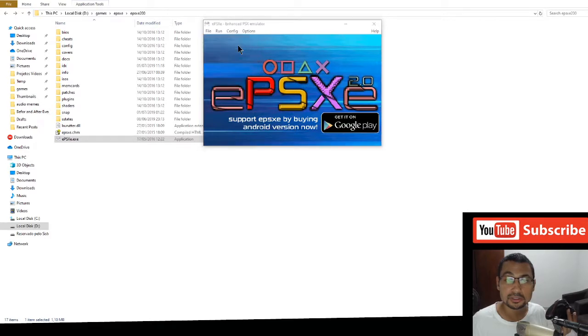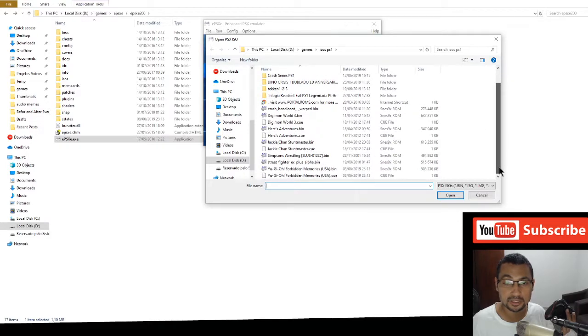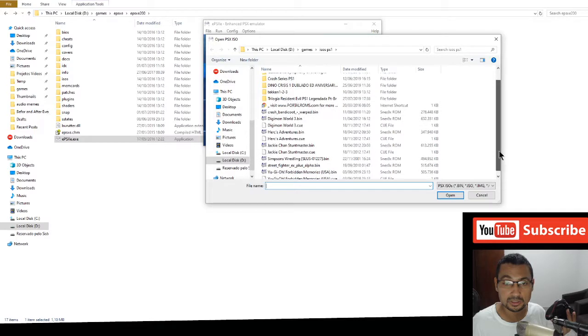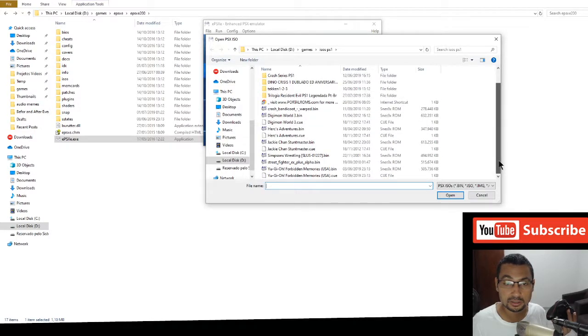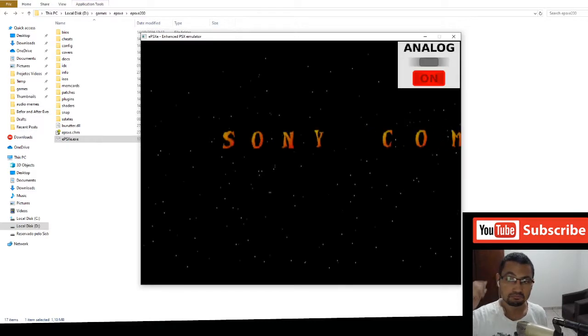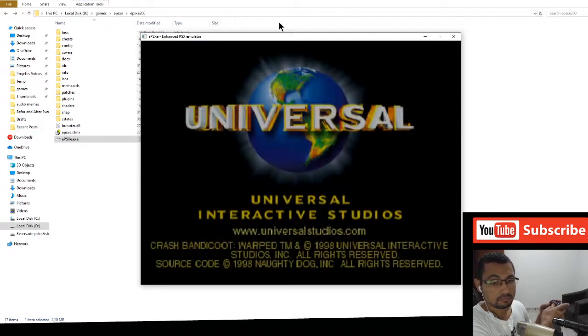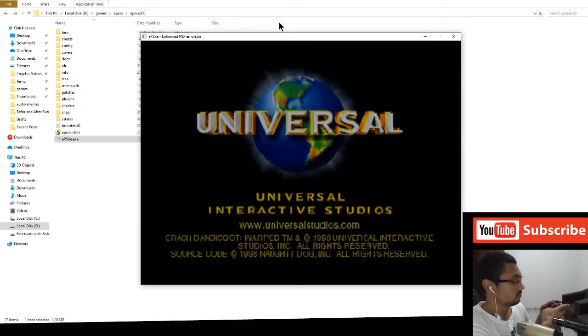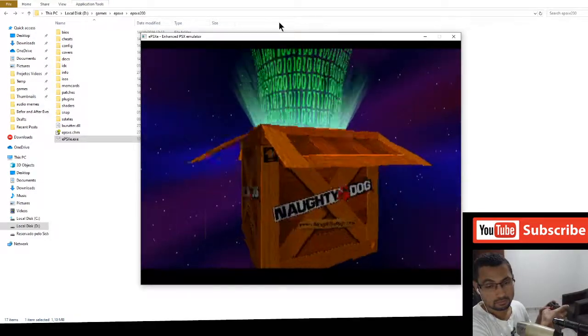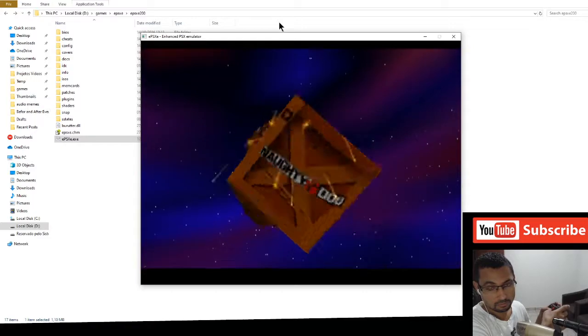Now let's run a game to check if it's working. Let's run Crash Bandicoot. Sony Computer Entertainment America presents a Universal Interactive Studios production, created and developed by Naughty Dog.